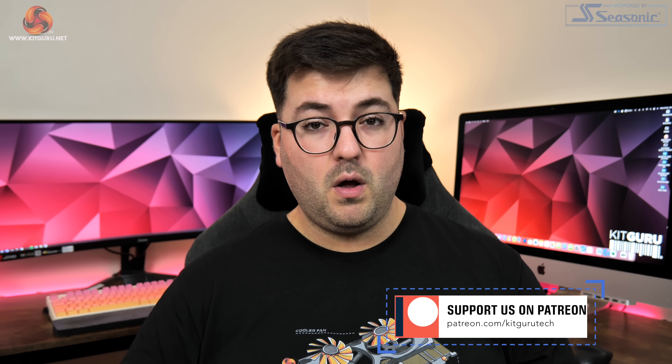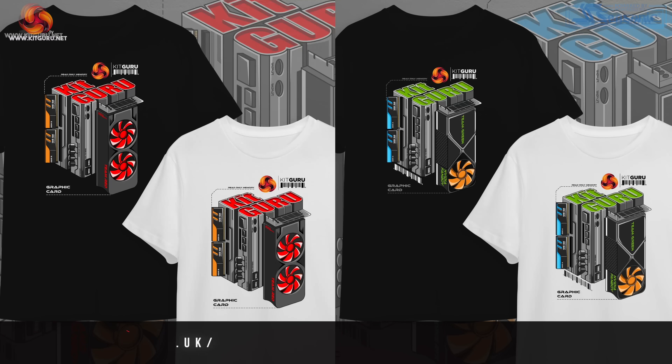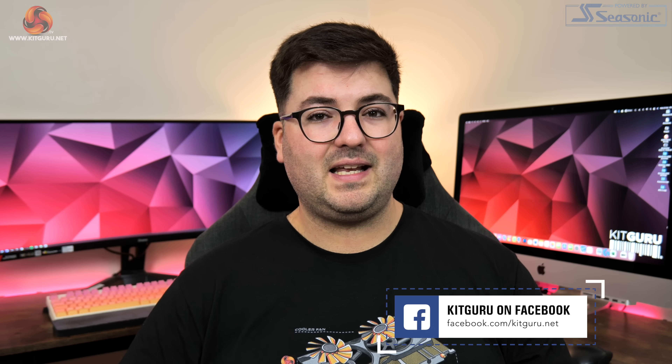That's going to be it for this one. I'm Dominic for Kit Guru — if you liked it please toss a thumbs up and let me know your thoughts below. Are you on the hunt for a new GPU — considering the 4080 or waiting for RDNA 3? Please subscribe and ring the notification bell, come chat on our Discord server linked in the description, check out our merch store, and if you're feeling generous you can find a link to our Patreon. See you in the next video.